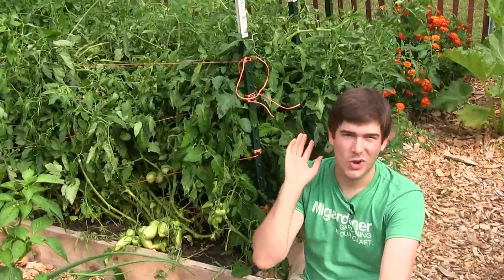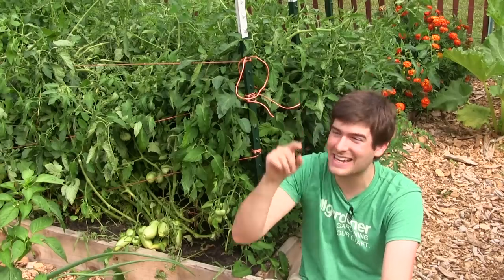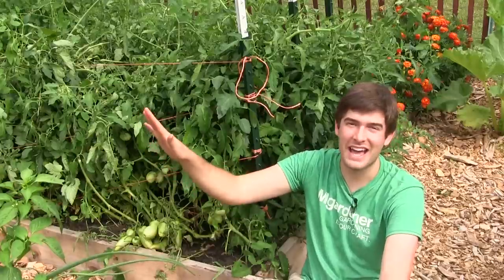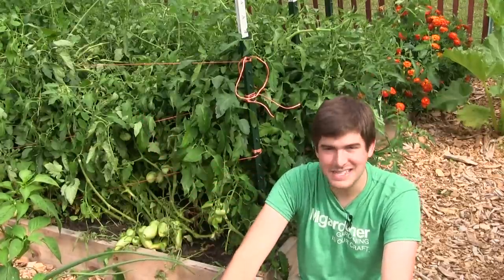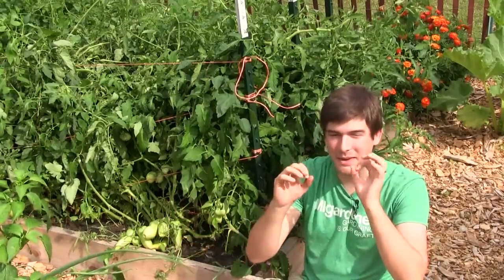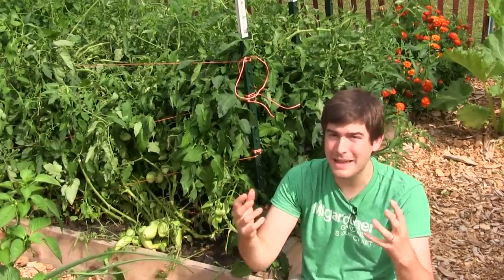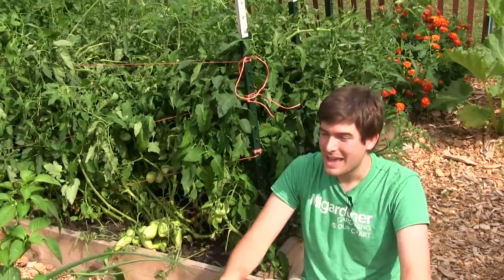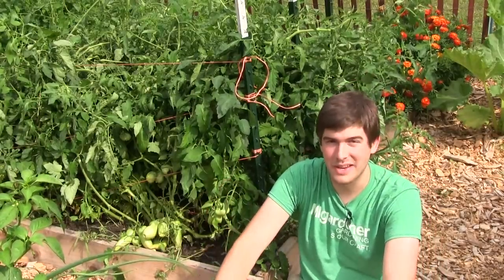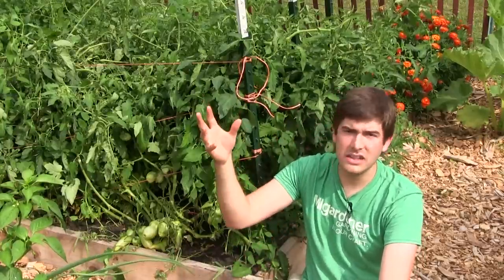That's what frustrates most gardeners — they have these beautiful fruits and say, 'I'll just let it go one more day.' I know you've said that because I've said it hundreds of times, and it has come back to bite me. I get greedy — I want that tomato to be one more day's worth of ripeness, and I cannot tell you how many tomatoes I've ruined that way.